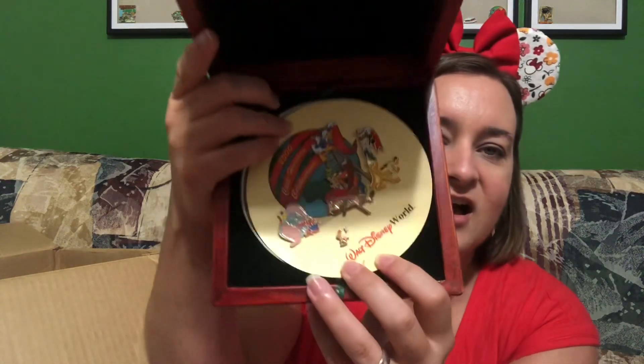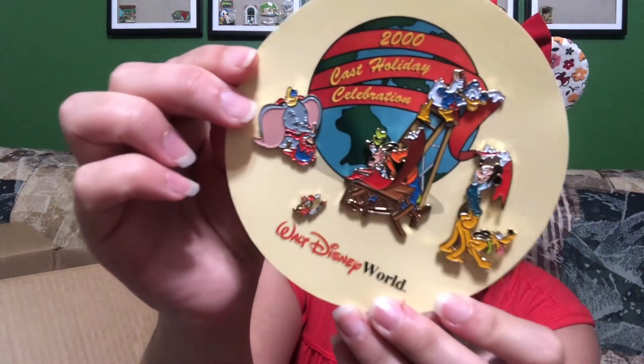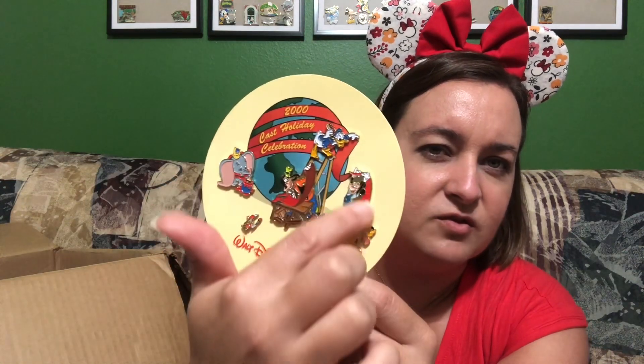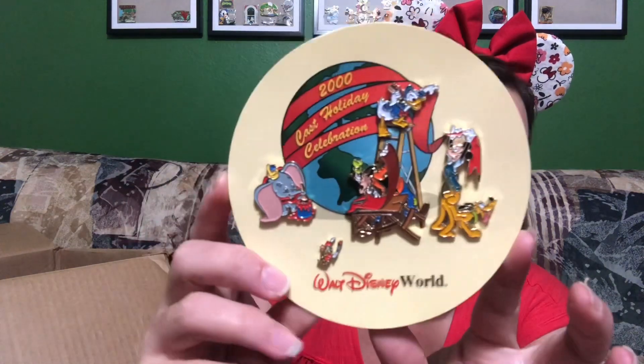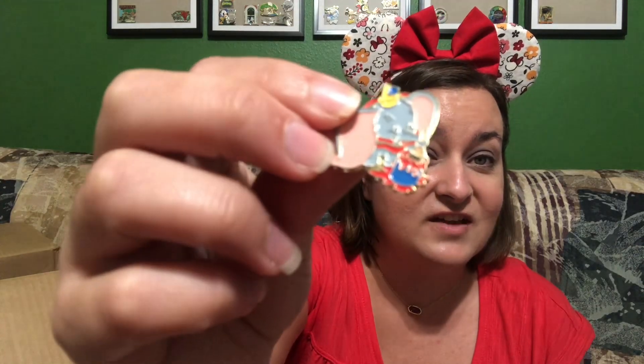It's one of the wooden boxes and says Walt Disney World on the front. Inside is the Holiday Celebration pin set from 2000. These are soft enamel pins, but they are authentic because they came in the original box. You've got Dumbo, Timothy — a teeny tiny pin — Goofy creating something at a table, Donald with a ribbon, and Mickey and Pluto. They have butterfly clips on the back and say 'Disney, Made in China.'